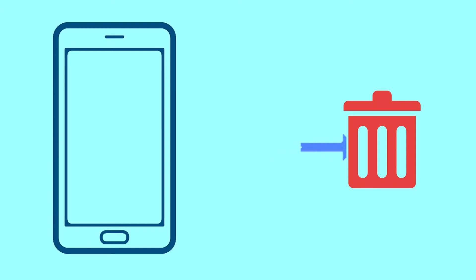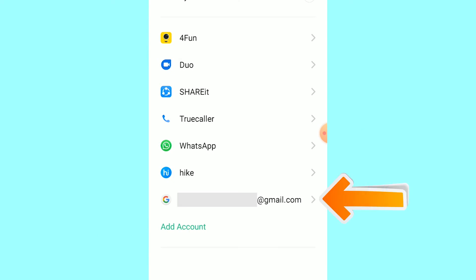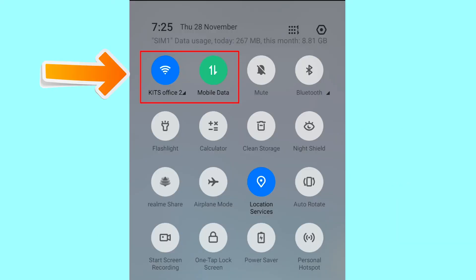This method also deletes all your Android phone data. After your device has been erased, you can't locate it. You can only use this method if you already added a Gmail account to your phone and have an active internet connection. If your device is offline, erasing will begin when it next comes online.